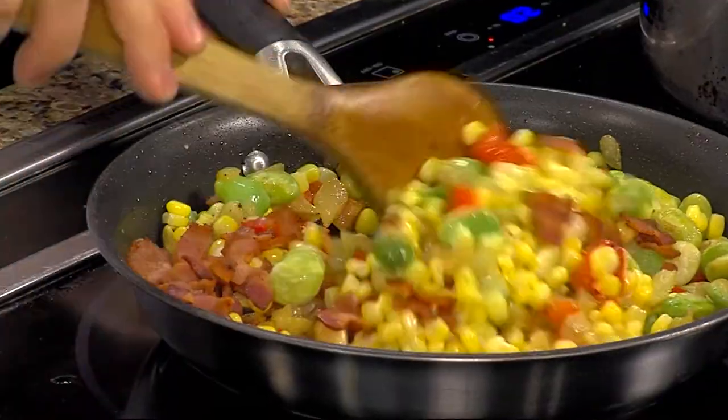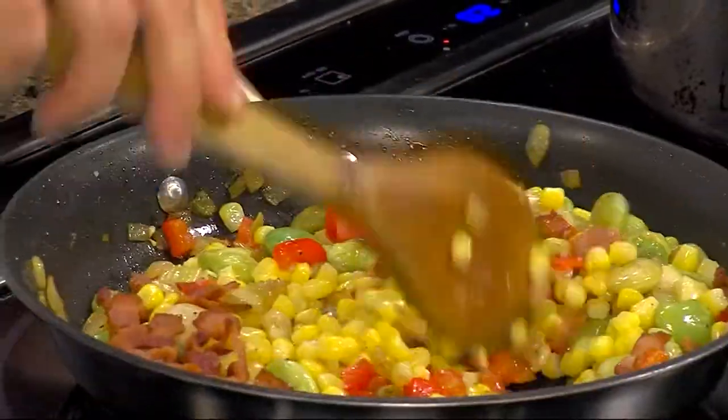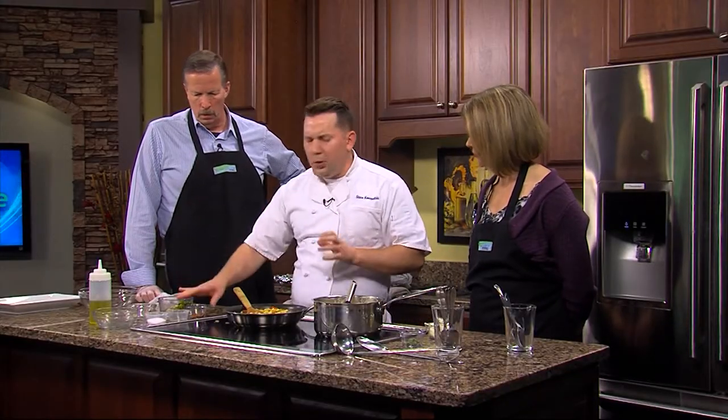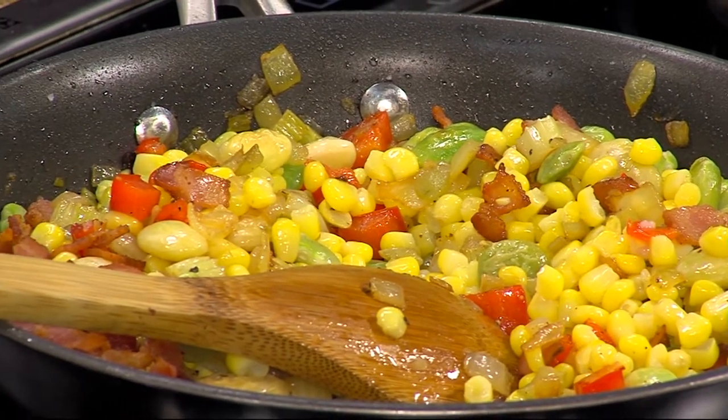We're just going to stir this together and let it all marry and come together. I'm going to throw the heat up a little bit higher — that's just going to be another 30, 40 seconds. The corn was already cooked, the lima beans were already cooked, the bacon's already cooked, so essentially we're basically done at this point. I threw a little Old Bay in there — why not? Everybody's got that in their pantry.